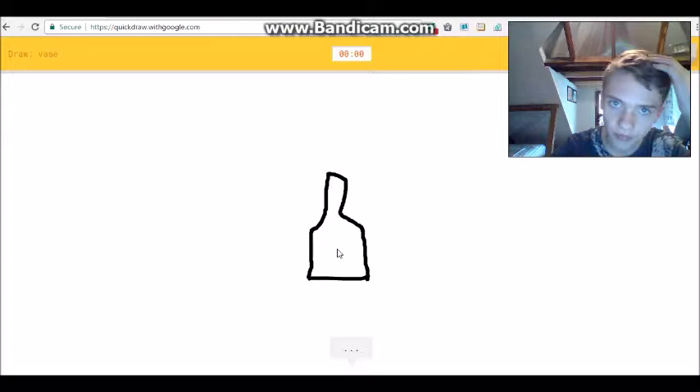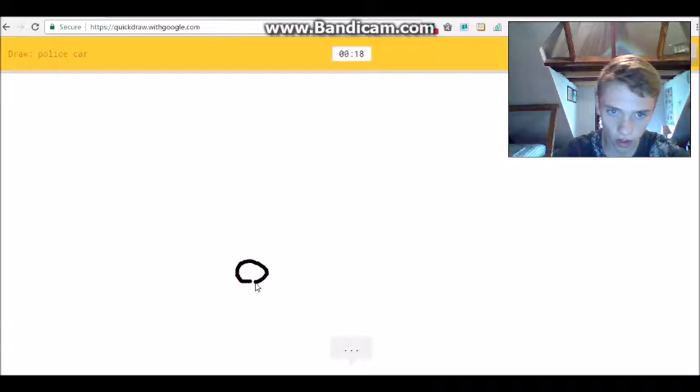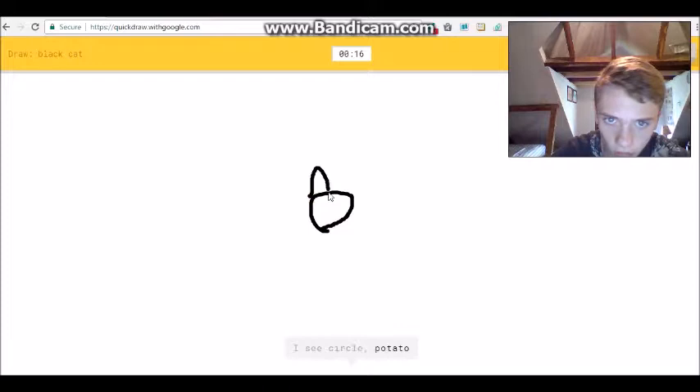Sorry, I couldn't guess it. That was a bad vase. Alright, police car! We gotta not mess up on this one. We got the wheels... I see 'circle' or 'potato'... 'mustache'... you see a police car? I see 'dumbbell' or 'eyeglasses'... dumbbell, what?! It's police car - yes! Black cat, okay, this should be easy.